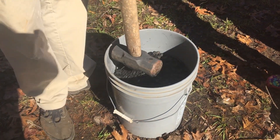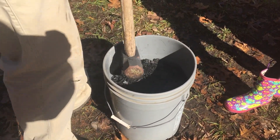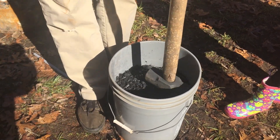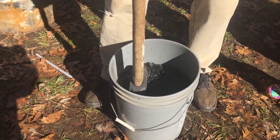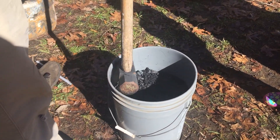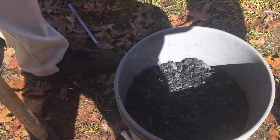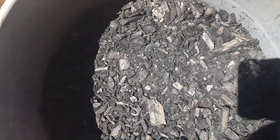The third method would be to mix the biochar directly into your soil and leave it for three to six months before you plant anything. And then the last one would be to add it to your green waste and compost for anywhere from three to 12 months or even 18 months, and then you add that biochar compost to your soil. The first two methods are what we're going to show you today, but keep in mind there are still lots of other ways to activate your biochar.